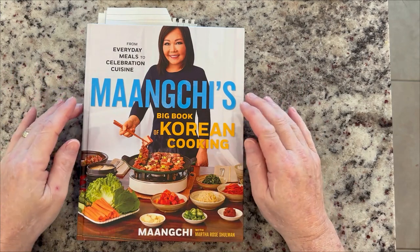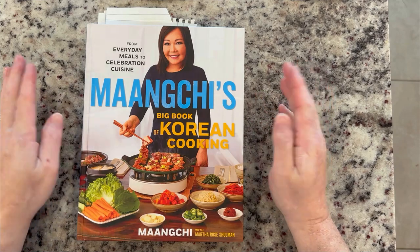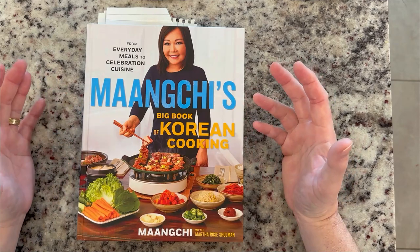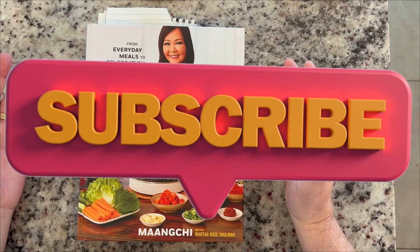Hello all of my foodie lovers out there. It's David with Philippine American Couple with you. I want to share with you a great cookbook that I just bought. If you follow our channel, you know how much we love to cook, how much we love to eat, and how much we love to travel.